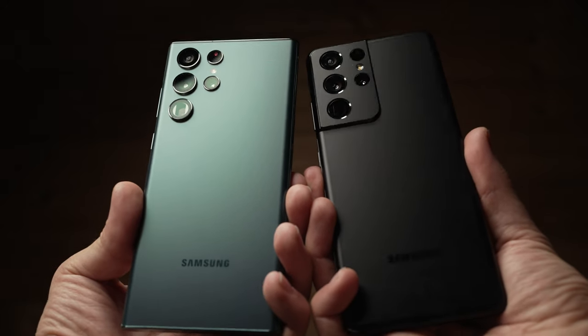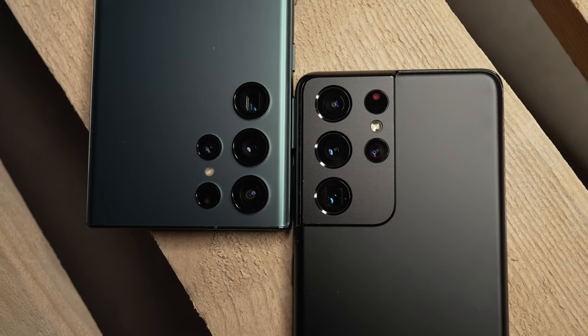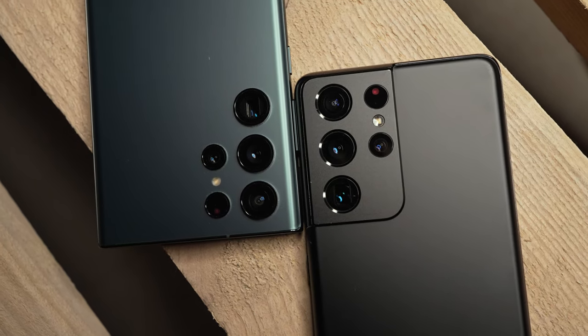Samsung Galaxy S21 Ultra vs S22 Ultra. Which one to pick and should you upgrade from the S21 Ultra? Let's find out.